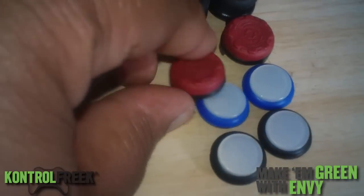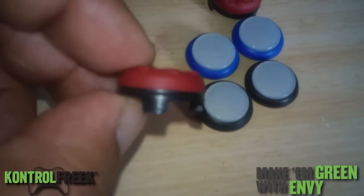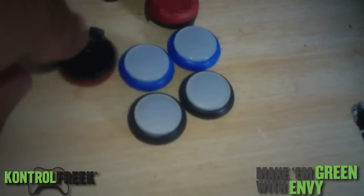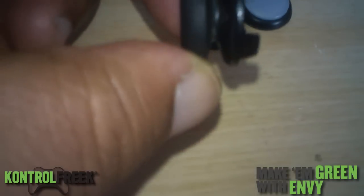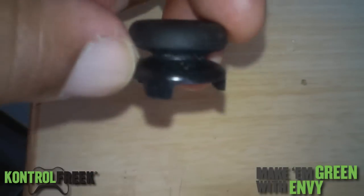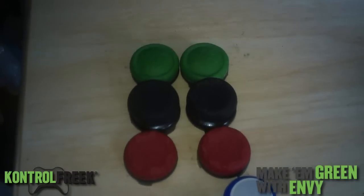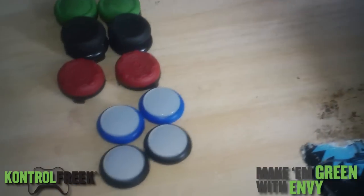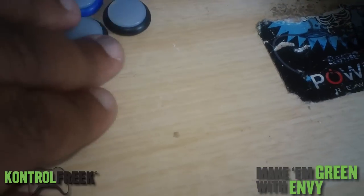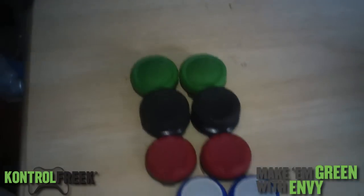I like the Control Freeks — they actually stick onto the analog thumbstick. I like the extended ones too, which I'm about to show you. See, it's extended a little bit for precision, and for first-person shooters like Battlefield — which I'm about to play right after this — Call of Duty, Wolfenstein, all that.